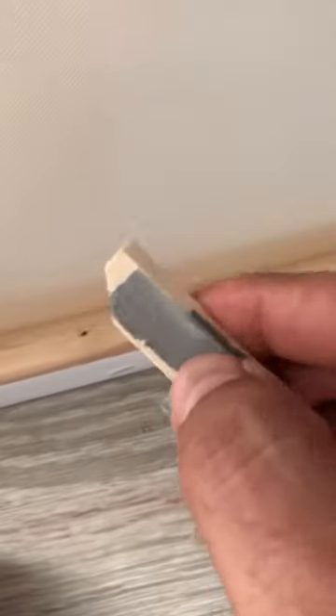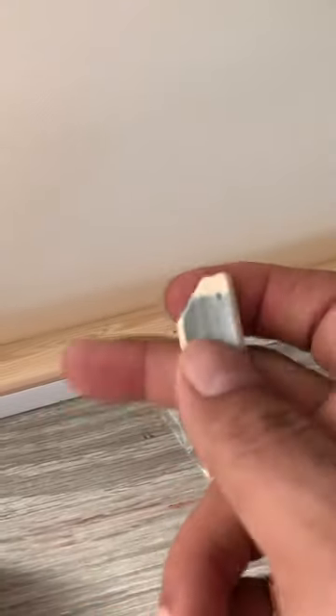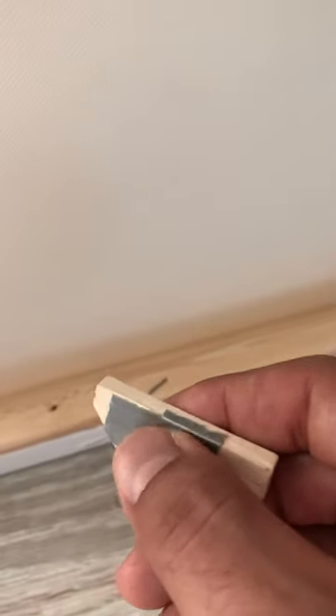To make it more snug, you put the tape on one side and try it. If it's still too loose, you put a little piece right here or overlap a piece over this way. Just keep moving the tape around until you get a snug fit. You might have to take some out because it may be too tight.